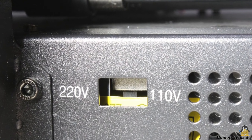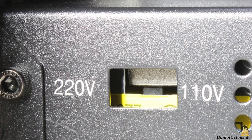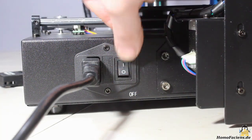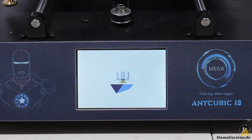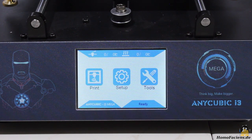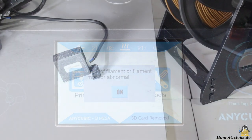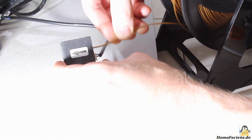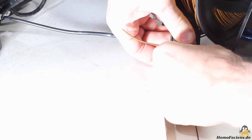Before turning on the printer for the first time, you must dial the correct input voltage — it's 220V AC here in Germany. When turning the printer on, the firmware boots and a message box pops up saying there is no filament inserted. The filament has to be inserted into a sensor box with a mechanical switch inside, and that sensor is clipped onto the socket of the filament holder.